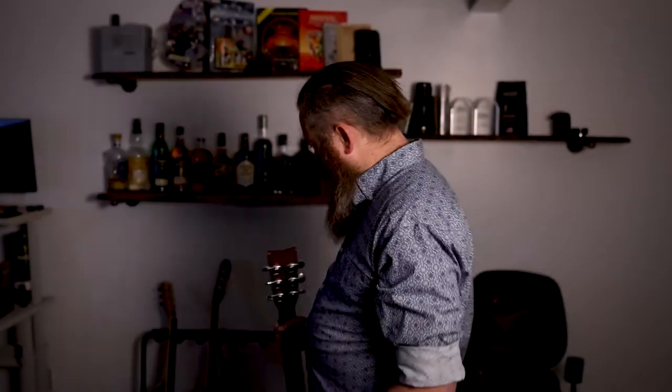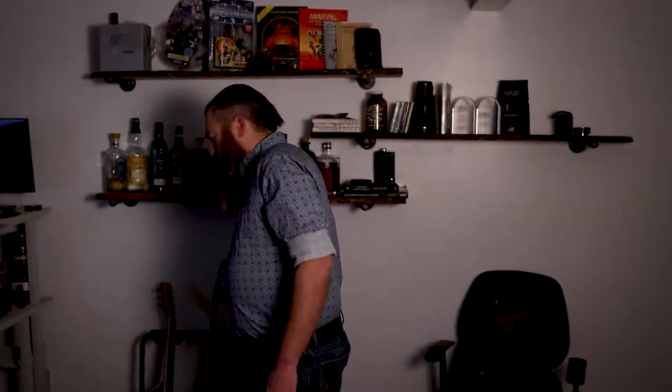So this thing is unplayable anymore — it's been beat up a lot and the neck and the body are coming apart. Someday I'll fix it, but for the time being it sits on the shelf.